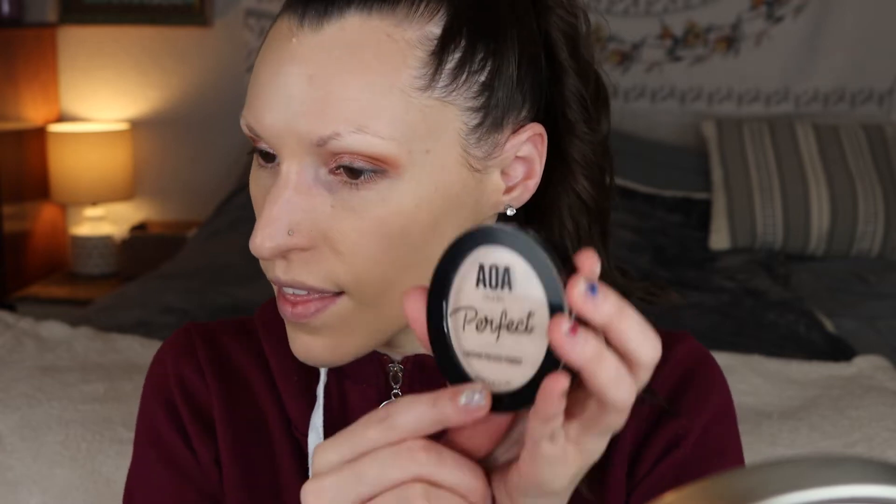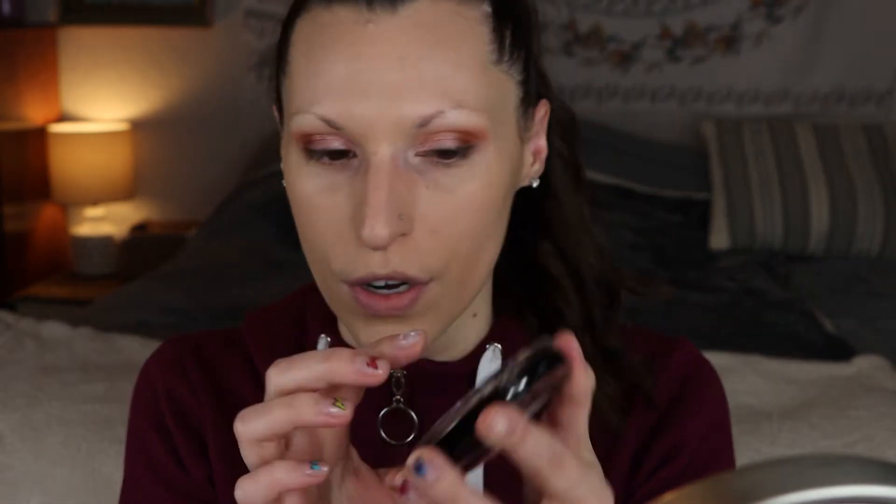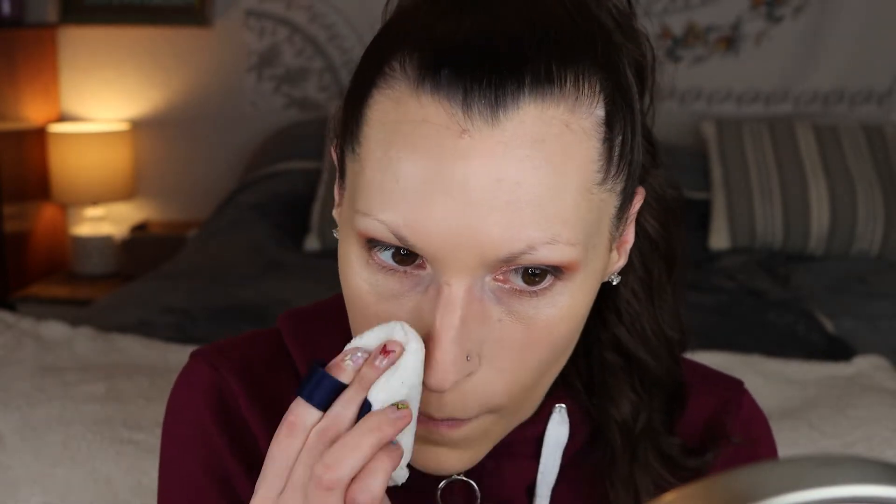Well that lightened it up a little bit, so I'm just gonna zip this up — no one's ever going to know that this is not my shade. I also have their pressed powder finishing pressed powder in the shade Porcelain.